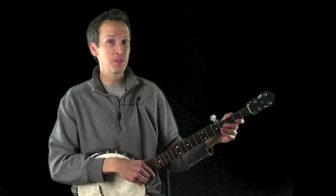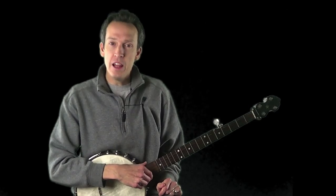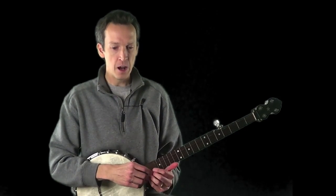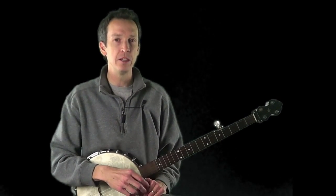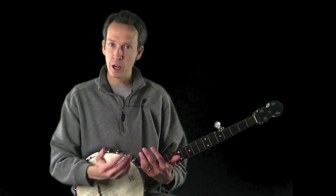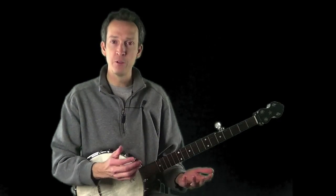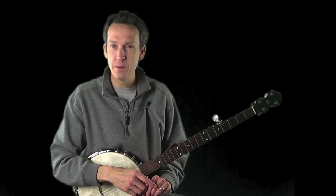Welcome to the next bonus installment in the Eight Essential Steps to Claw Hammer Banjo video series. In this installment, I'm going to be going over the method or system that I recommend you use for learning new tunes, especially for those who may be apprehensive or intimidated by the idea of playing music with other people. When we're finished, I'll present some backing tracks for the tune we learned in the last installment, which was 'A Long Journey Home.'